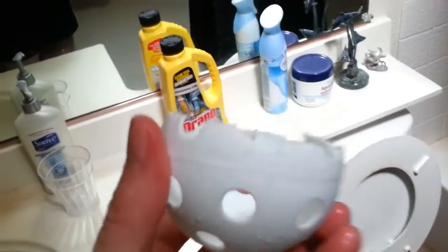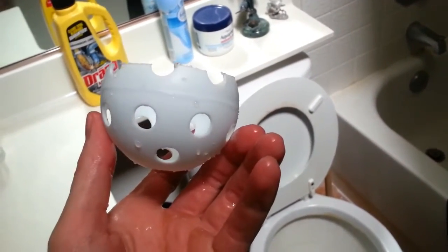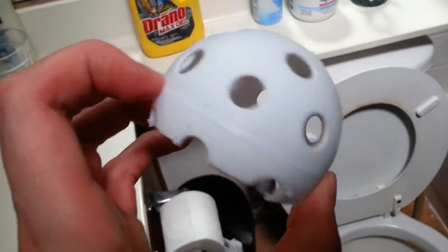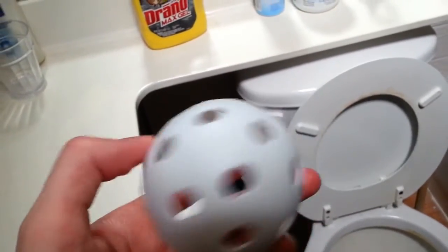Basically what I used for my drain was a wiffle ball, but I cut it after the mid mark so that it could be high enough to be over a drain that has something like this one. A lot of the hair catchers or drain thingies that I found on eBay weren't tall enough. So this ball actually works perfect, and I think I got this for like a dollar or two on eBay.